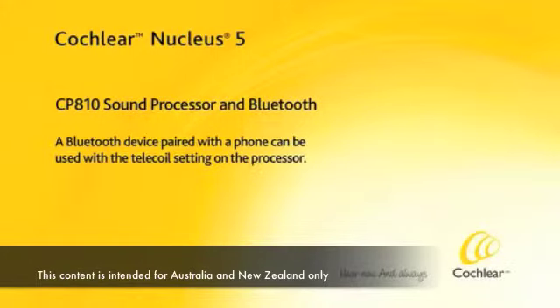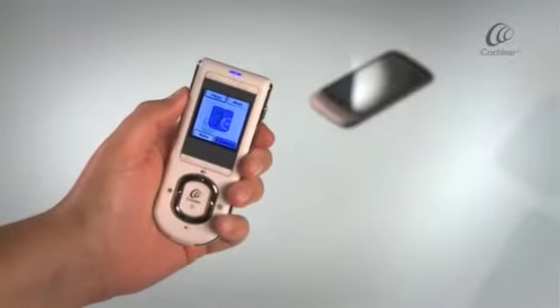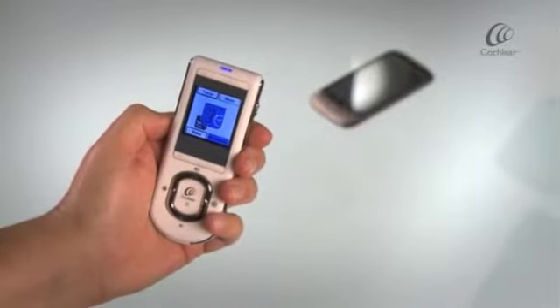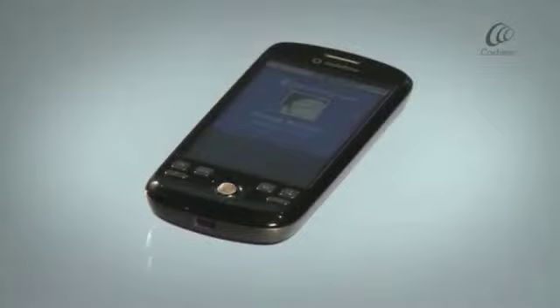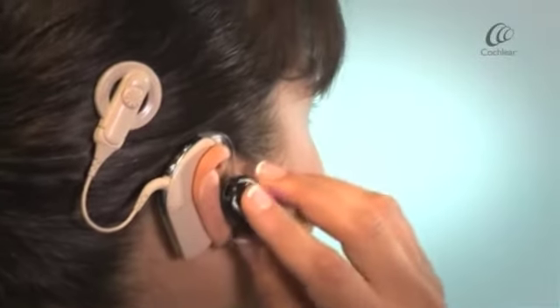A Bluetooth device paired with a phone can be used with the Telecoil setting on the processor. Activate the Telecoil and switch on your Bluetooth device. You will now be able to answer calls through the Bluetooth device attached to your ear.